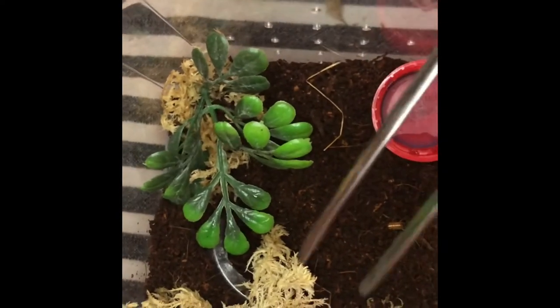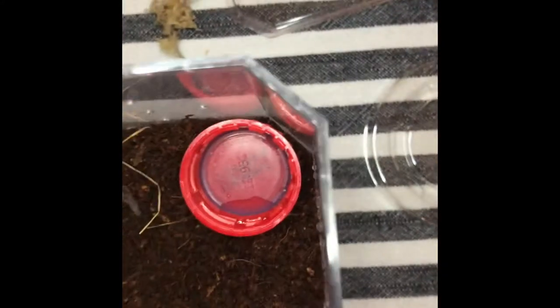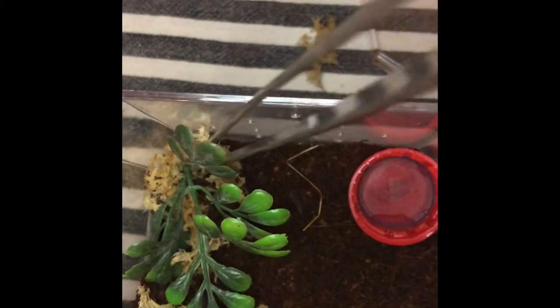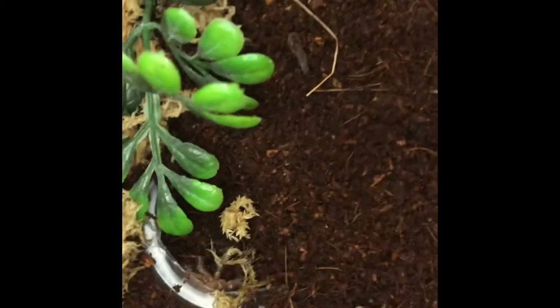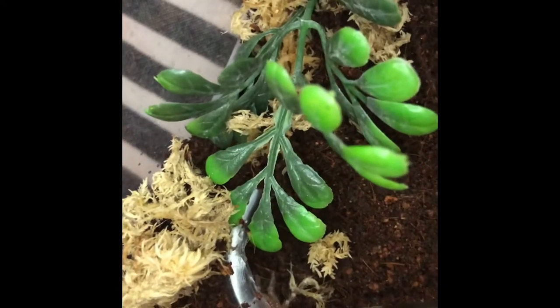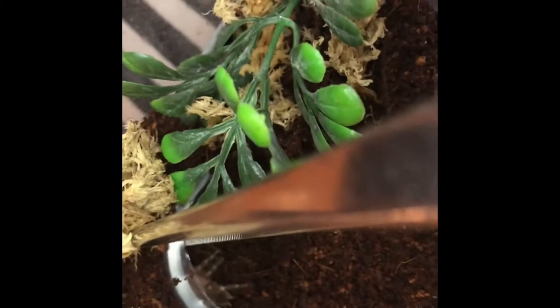Sorry I keep moving around, but I'm not quite sure where he went. He's doing a Jimmy. I'm not quite sure where he is. He's standing in there. I'm going to put it in a little bit.